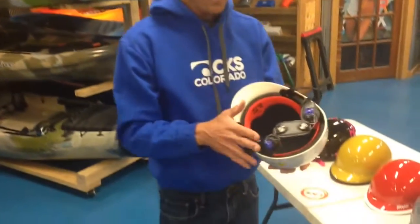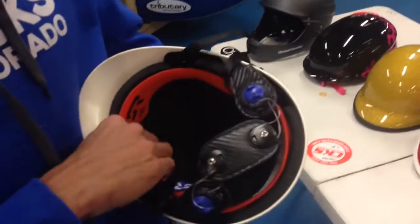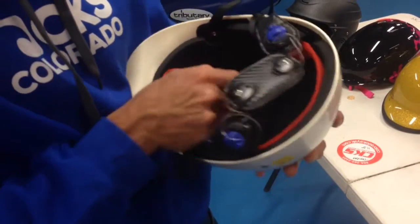The helmets are designed so that most sizes will be easily fitted, but they also have some little liners that don't really help with safety — it's more just comfort. These liners are all interchangeable; you can pull them out and add different sized liners.